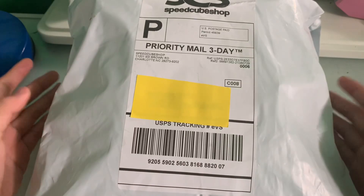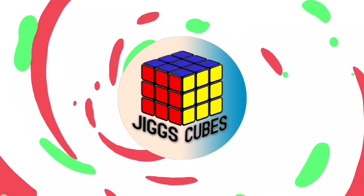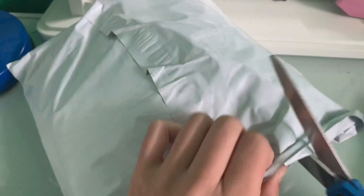Hey everyone, Jigs Cubes here, and today we have a really exciting package from Speedcube Shop. This is apparel from Speedcube Shop — it's a hoodie and I'm really excited.